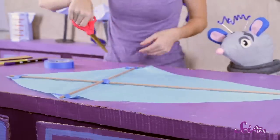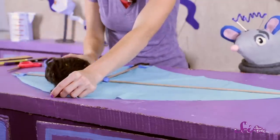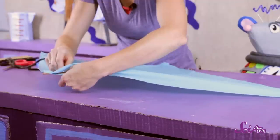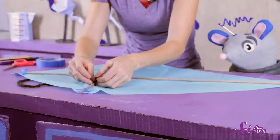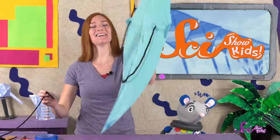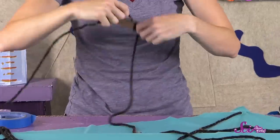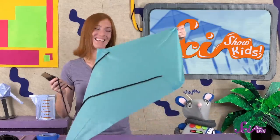Poke two holes in the plastic along the dowel that goes across the kite lengthwise — they should be close to the corners, but not all the way at the end of the dowels. Cut a smaller piece of string, about two times as long as one of the dowels. Next, flip the kite over and thread one end of the string through one of the holes and tie it to the dowel. Do the same thing with the other end of the string and the other hole. Tape the ends of the string in place. Now take one end of the rest of your string and tie it to the shorter string right in the middle, and tape that together too. Finally, wind the rest of your string around your wood or cardboard handle. And our kite is done!